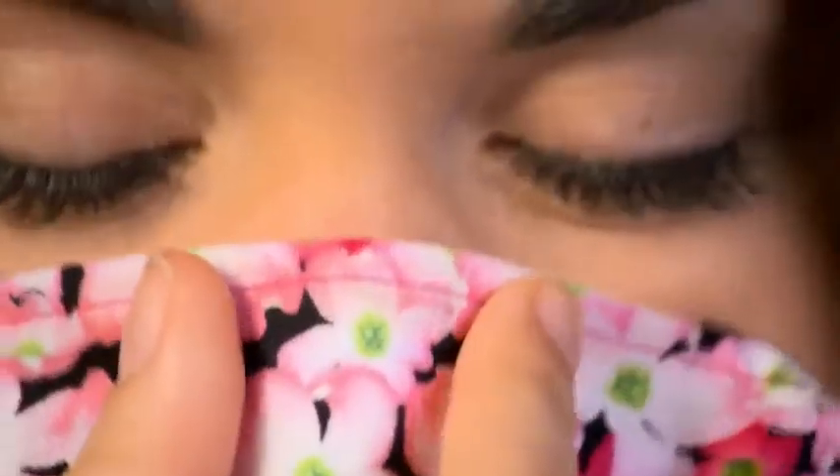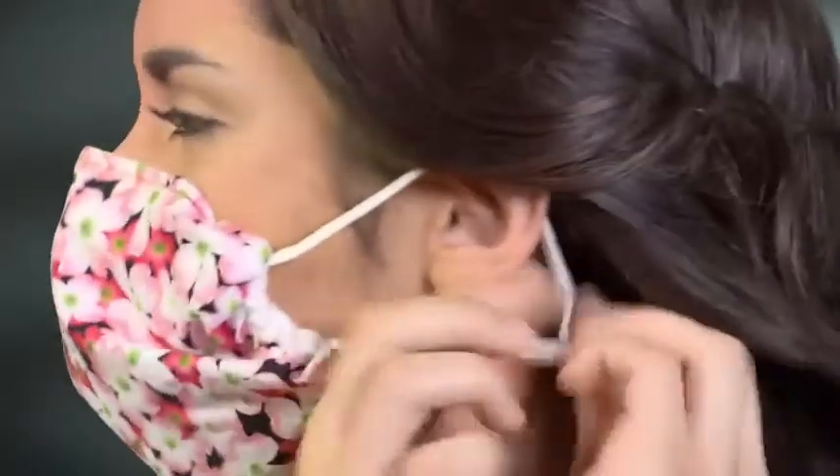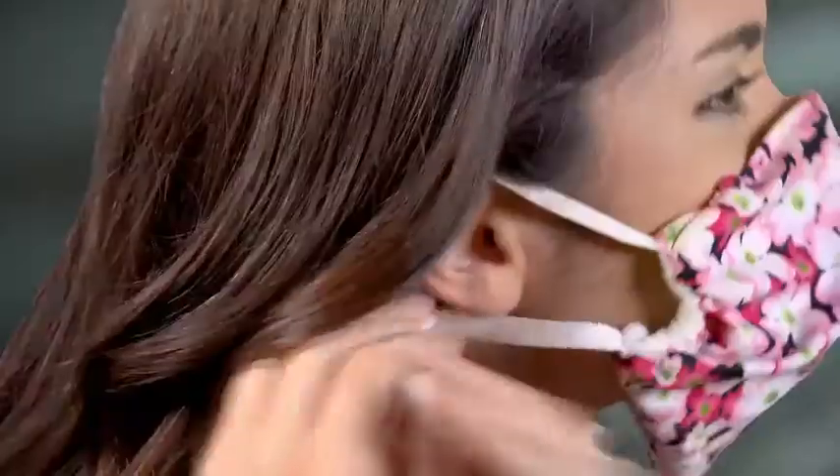Fitting and wearing the mask is easy. Simply press the nose piece against your nose, then adjust the slides on each ear loop. When you breathe and the mask fabric sucks in, you know you have the right fit.